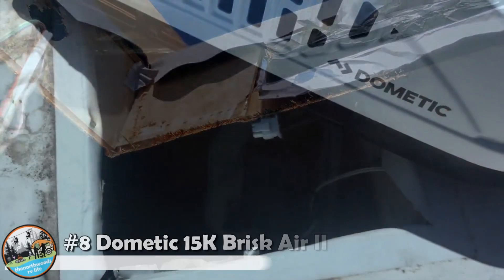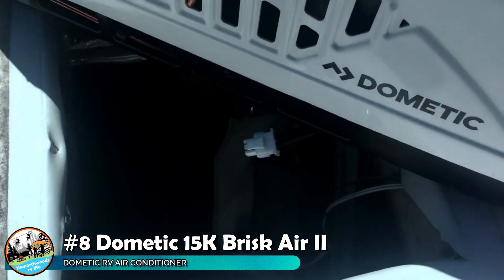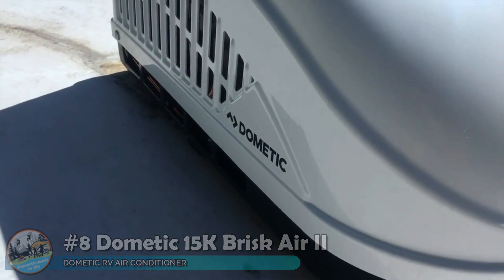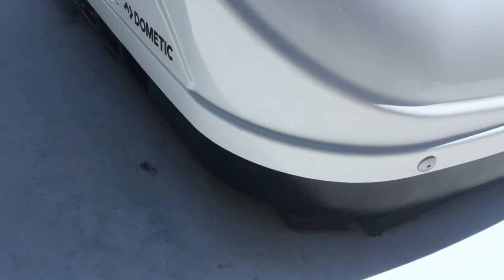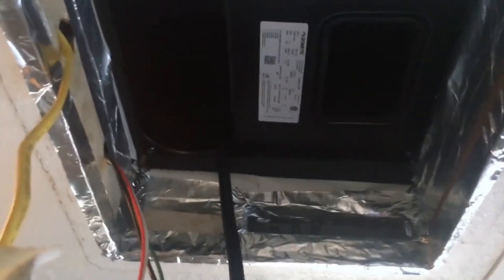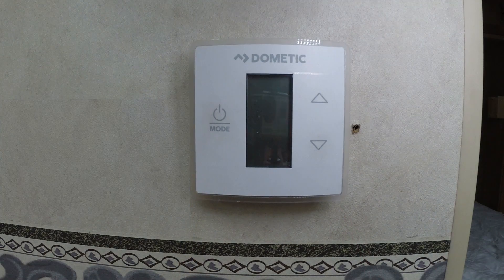Next up was the AC in our unit. The one that came with it was a 13.5K and it was starting to show its age — it just couldn't keep up on those hot summer days anymore. We decided it was time to upgrade. After looking at a bunch of different models and reviews, we opted for the Dometic Brisk Air 2 in the 15K model. Since installing it, we've been pleasantly surprised — it has absolutely no struggle cooling down our 30-foot rig.